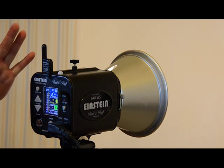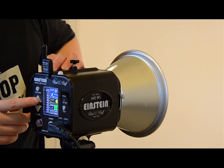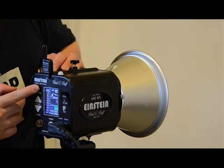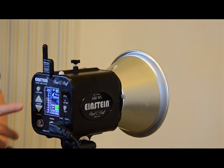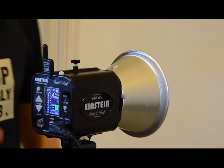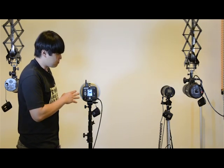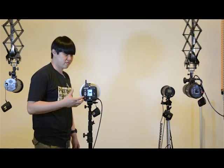One of the most important things I'd like to show you here is the mode setting. Let me turn that off because it's a little bit hot. There's color and action mode. Action mode sacrifices a little bit of color accuracy at different power levels, but you get a very, very quick and rapid T.1 timing, which really allows you to freeze motion. For a photographer like me, I really appreciate that because I usually get my models to move really, really quickly for my shots.